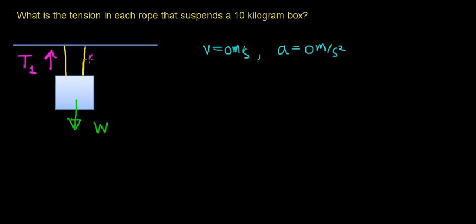I'll call the first tension T1, and the second rope will supply another tension force, T2. We're going to use Newton's second law, which says that if you add up the forces acting on an object, it equals the mass of the object times its acceleration. Remember that this is a vector equation — you have to take into account both direction and magnitude. In this case, the forces act in only one direction: the y direction, the up and down direction.